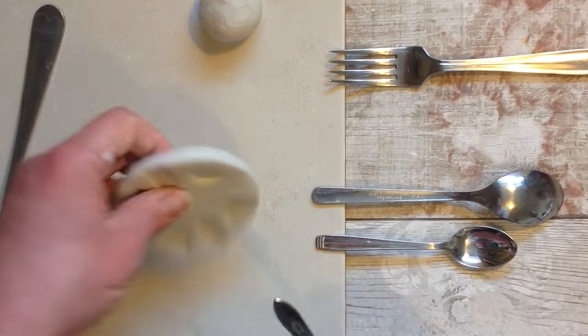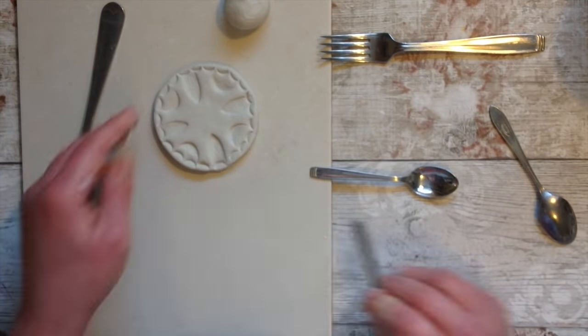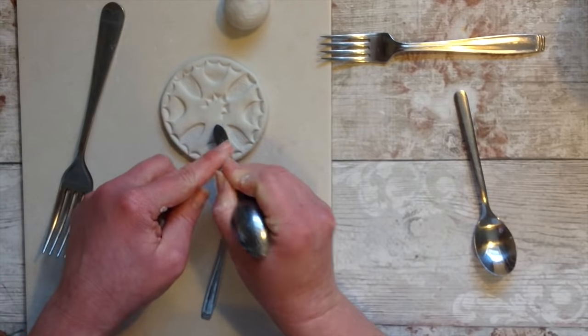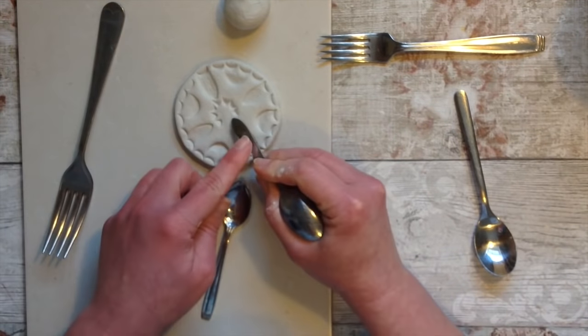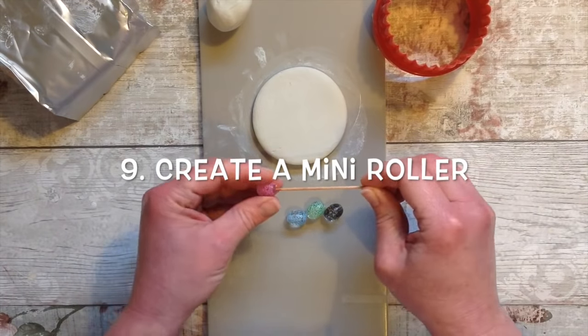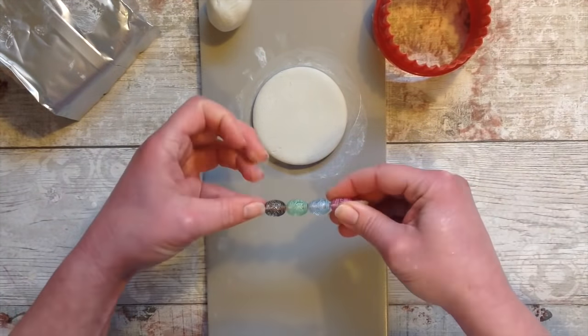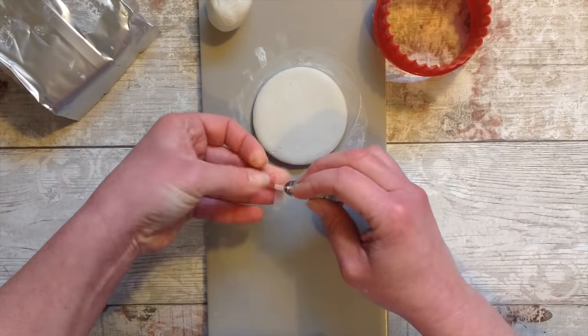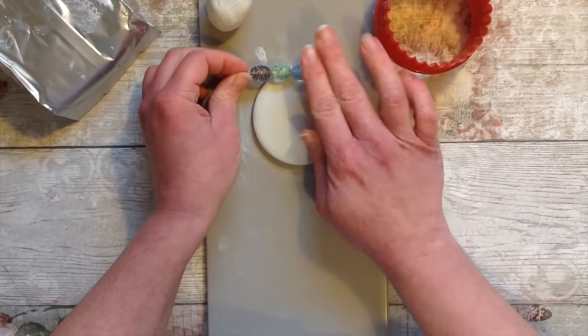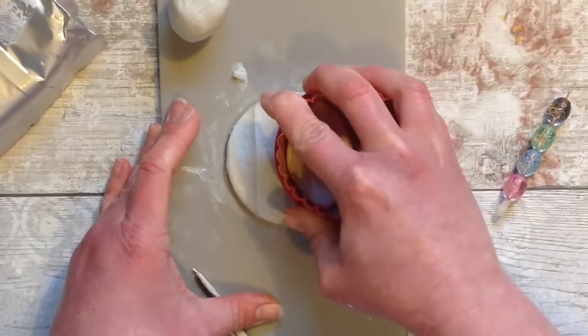There are some really interesting shapes on cutlery so of course I had to give this a go too. You could make a little coaster like this or choose to imprint any of your air dry clay items and see what patterns and results you get. Here I created a mini roller on a cocktail skewer - simply find anything you could slot on and roll it in the clay, then cut the shapes you want.